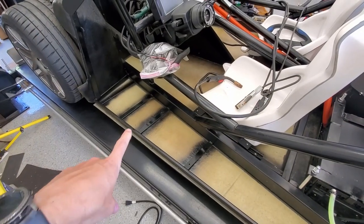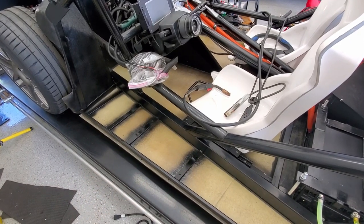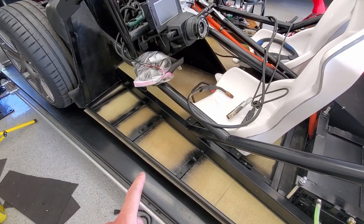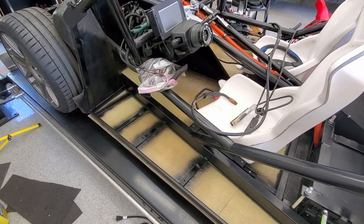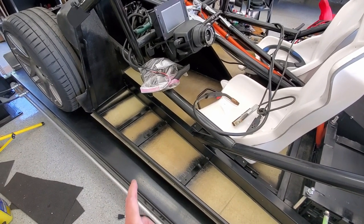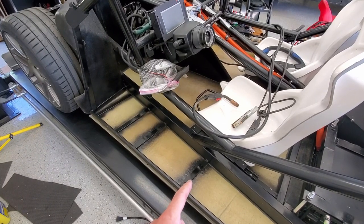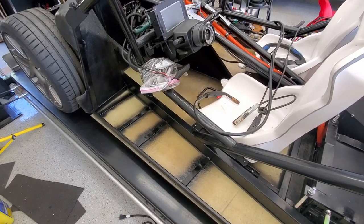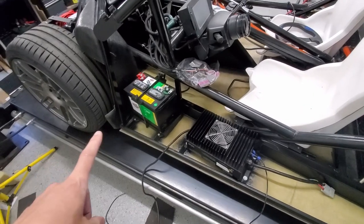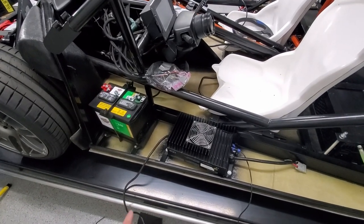I got the brackets — this is for the battery, this is for the onboard charger. I got them cut to length, had to grind them to get exactly how I wanted, then drill the holes, tap the holes, weld, clean, and paint. So they should be good to go. I'll let it dry and then go ahead and bolt things in place.